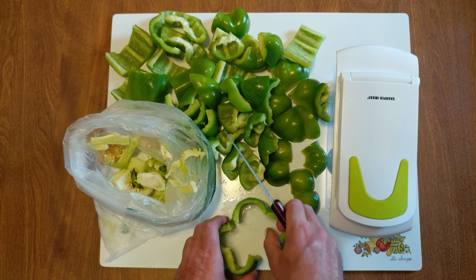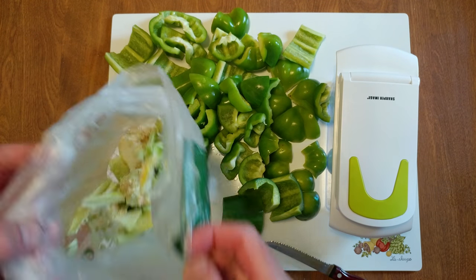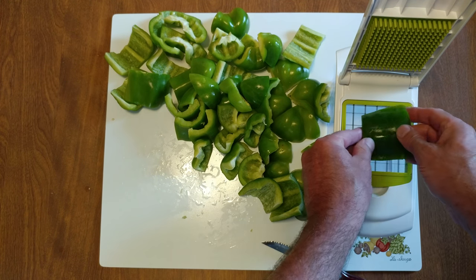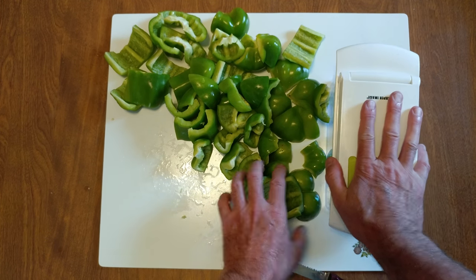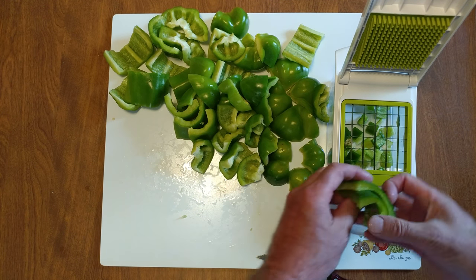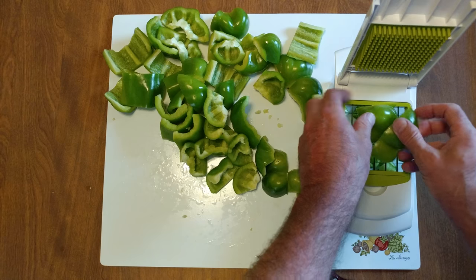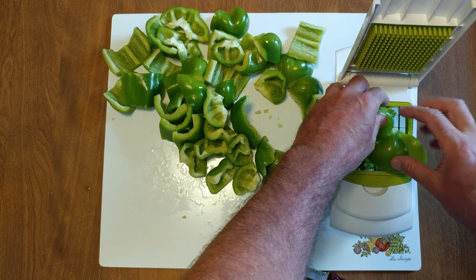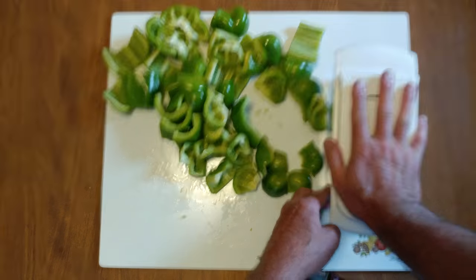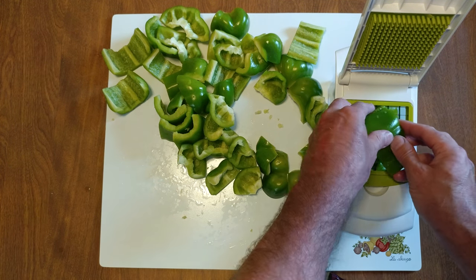In 300 more videos that I did on everything that cures cancer, pepper seeds did not come up as a cure for cancer. I'm using the larger blade, two pieces on top of each other, giving me nice square chunks. Do two at a time.